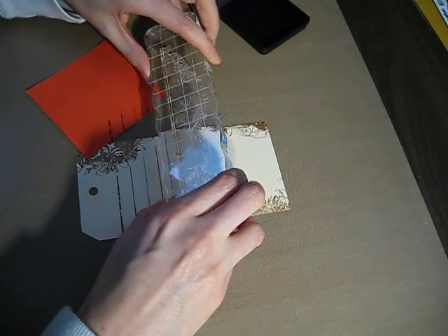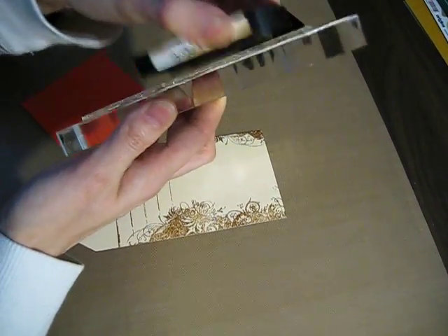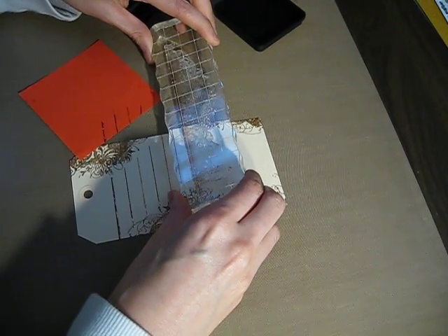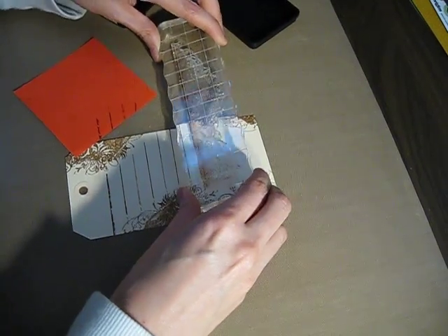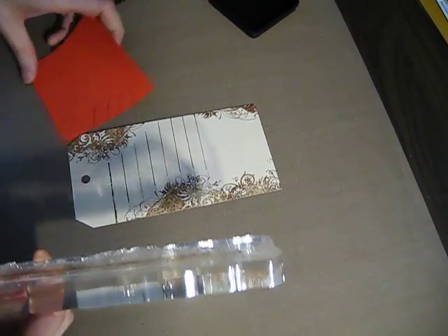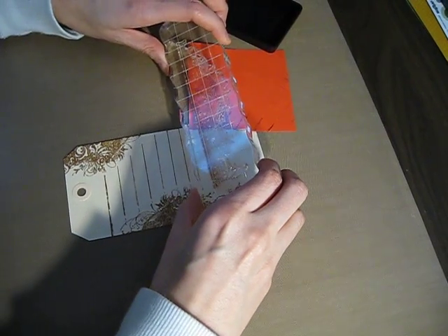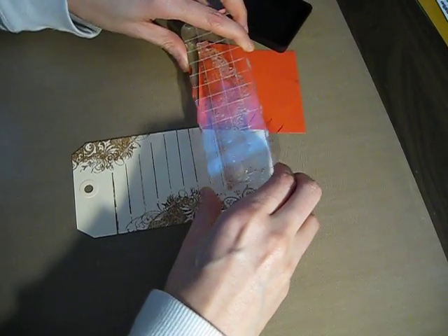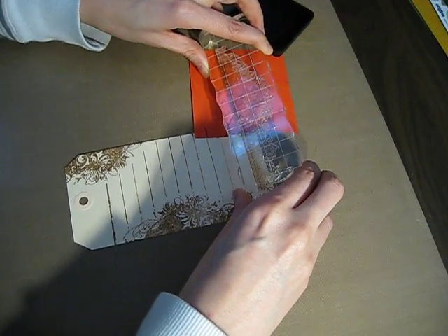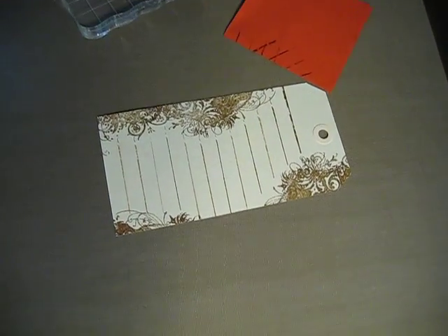You can feel when the stamp is touching the tag, and you can also see it. So it's pretty easy to do the lines, and you'll have all the lines you want. Thanks for watching!